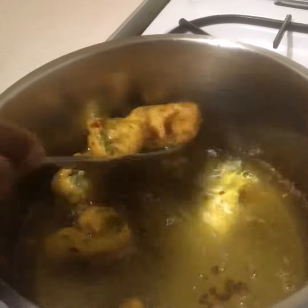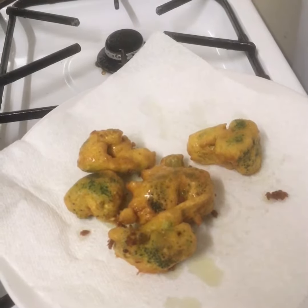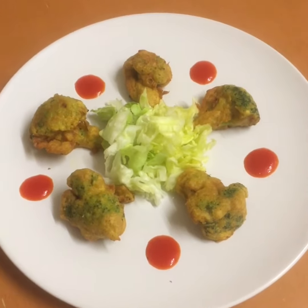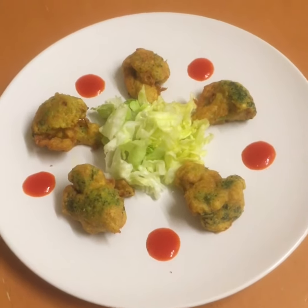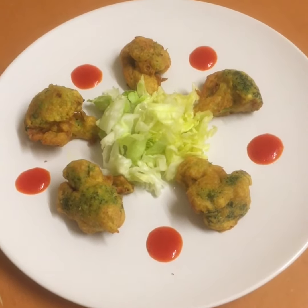My pakora is ready. I'm going to take it off now. Look at that — how crispy and crunchy. That looks lovely and beautiful and delicious. It's time to serve. Viewers, that's my beautiful broccoli pakora. Look at that, how yummy a starter it is. It's yum, it's delicious and crunchy. Enjoy and bon appétit.